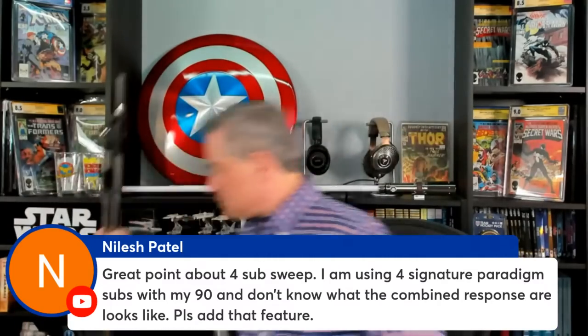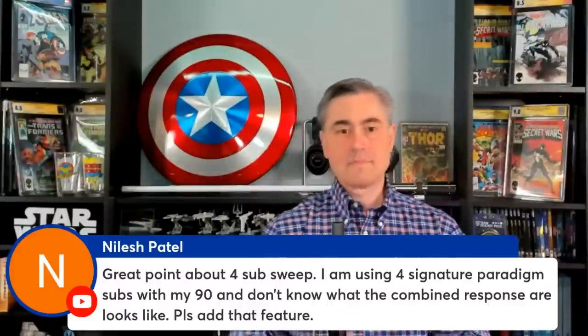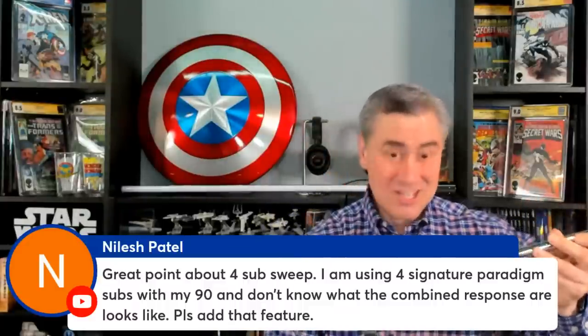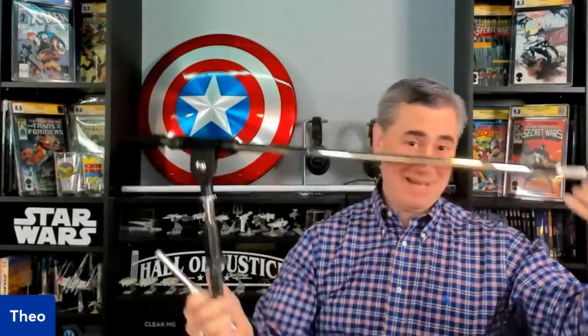I also have a larger boom arm stand for broader sweeps in multi-seat setups, going about three feet or more apart for each position. I bought this stand — the type that used to come with ARC 1 with the AVM 50 — and use a boom arm for all my measurements when I need a wider sweep. Make a small extra investment if you're going to do multi-seat calibration.